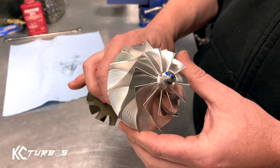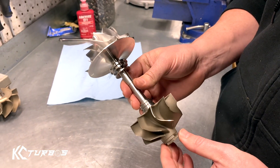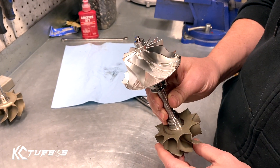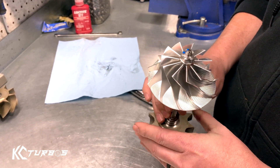What I recommend is do not use a torque wrench. Somehow when customers use torque wrenches, they tend to break these. We build thousands of turbos a year and never snap the shafts — it's not a shaft problem — but for whatever reason, customers break them all the time.